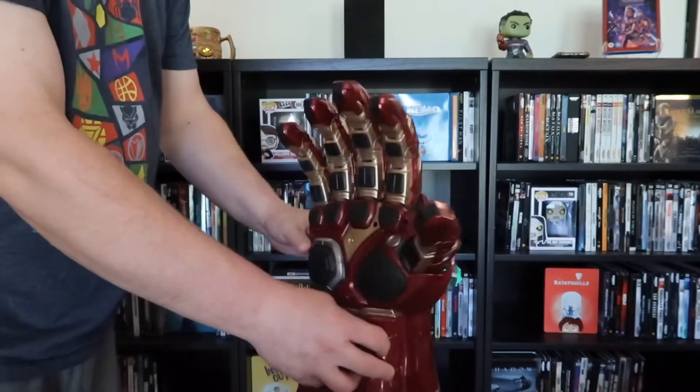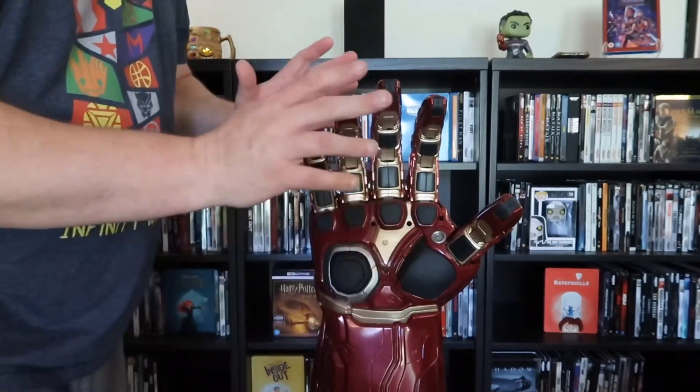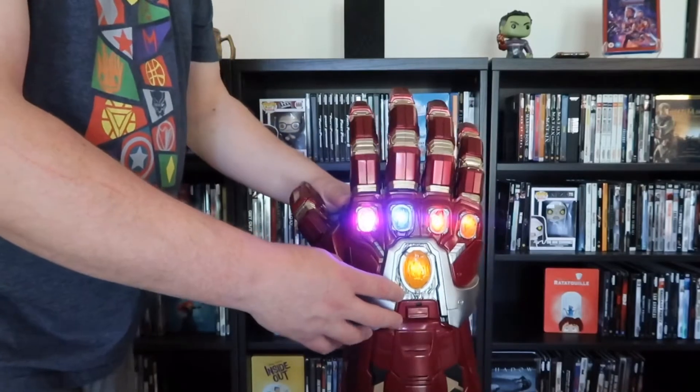It's very cool. And then we have the front side. This is definitely a right-handed gauntlet, as opposed to the Thanos left-hand version. So for righties like me, it's a little more comfortable, but yeah, I'm really digging how this looks.